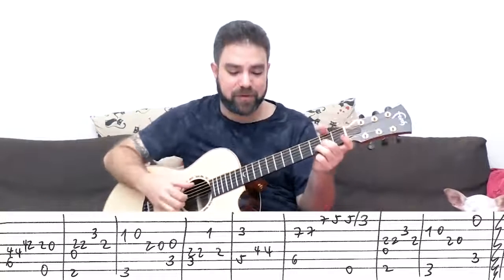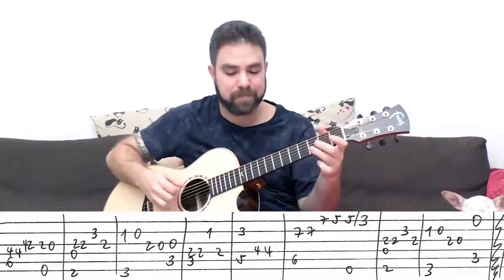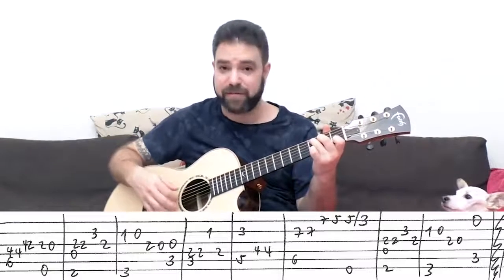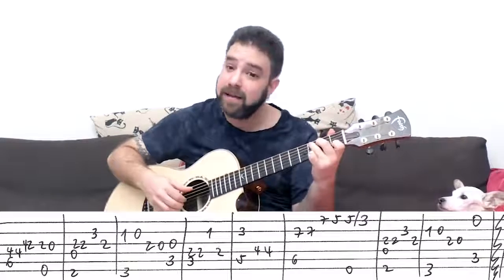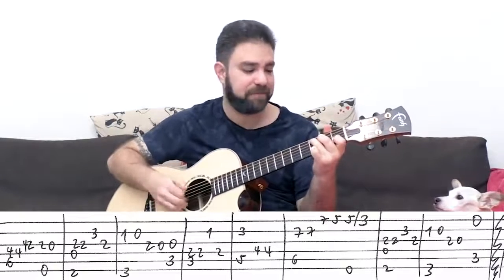Then you have the D over F sharp and G again. But instead of the third string with C, you play the first string — strings one, two, three, and five with C. It's the same line but you play the high E string. Strings one, two, three, and five — just the C chord. And that's the bridge.